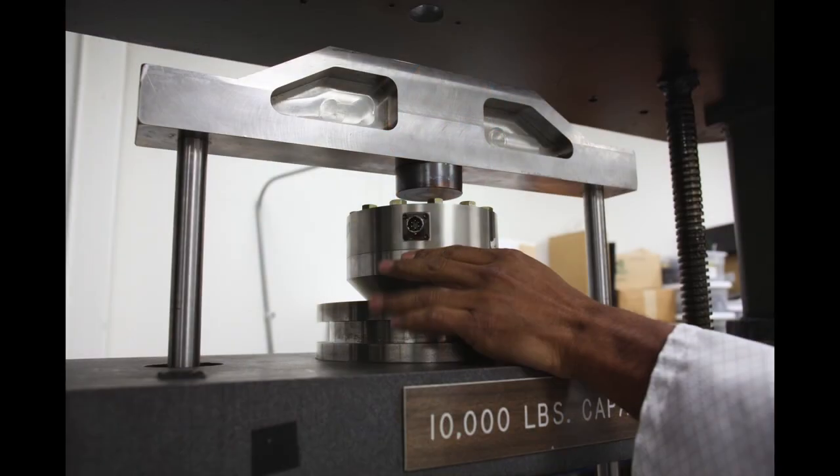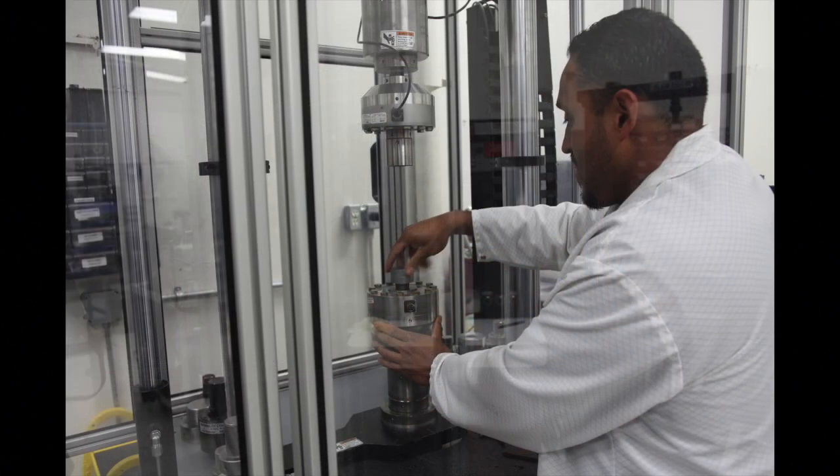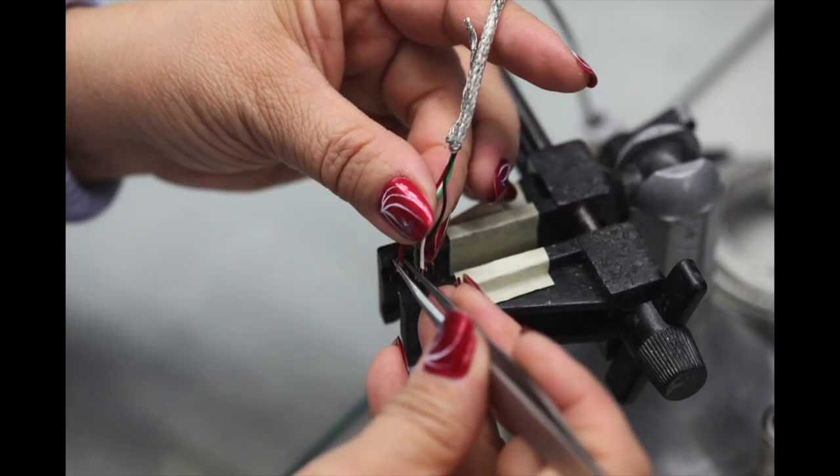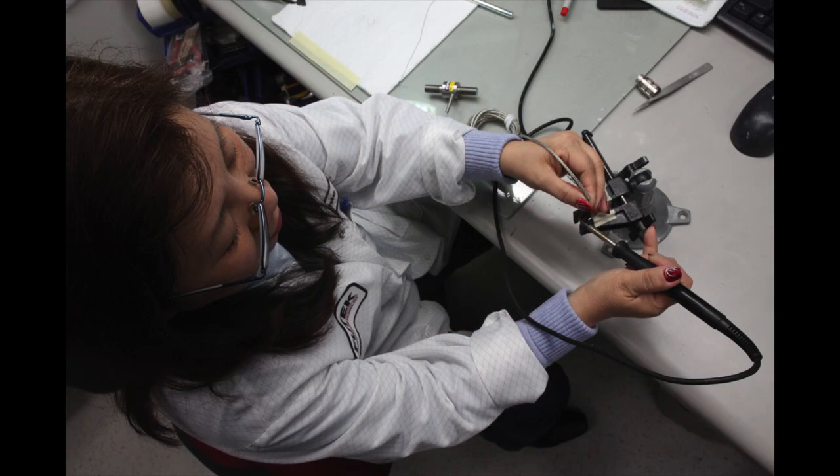There are several benefits to getting a system calibration for the Futek IHH500. In addition to getting an A2LA or NIST traceable calibration of your instrument and sensor together, the binder connector for your sensor will get soldered to your sensor and a system profile will get created in the IHH500, which results in a plug and play type of usability.